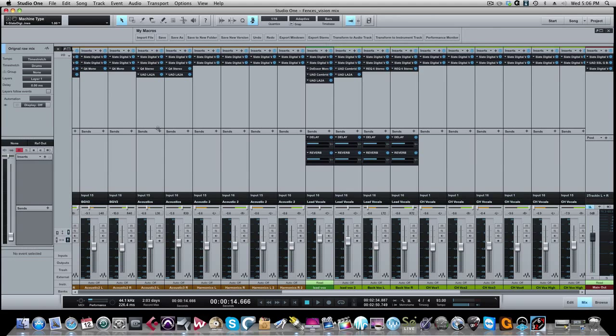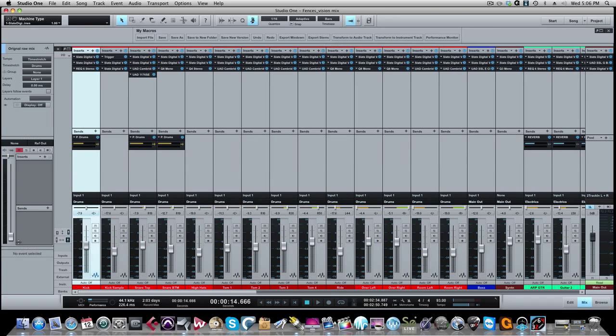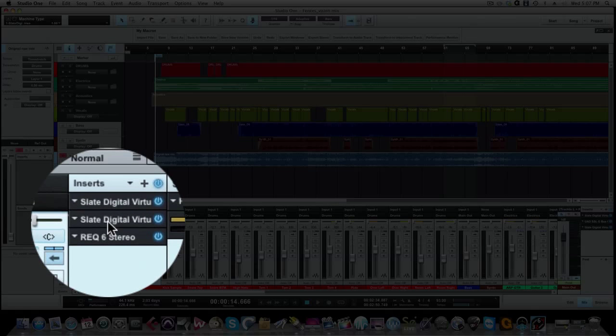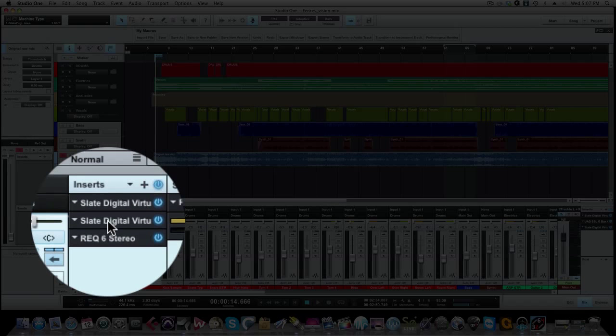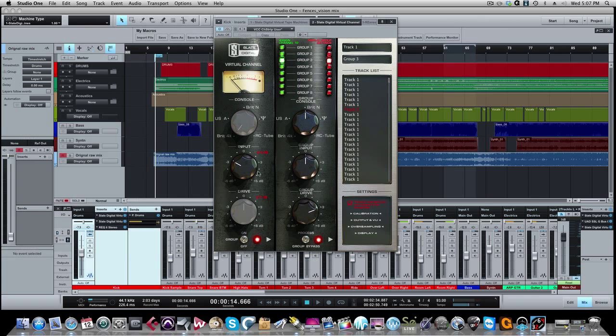That's how my first two inserts and all my tracks are set up. On the very first kick track here, which I think was an inside kick drum mic, we have the Virtual Tape Machines. Opening this up, the Virtual Console — I'm using the Neve console setting on this plugin, just like we talked about.